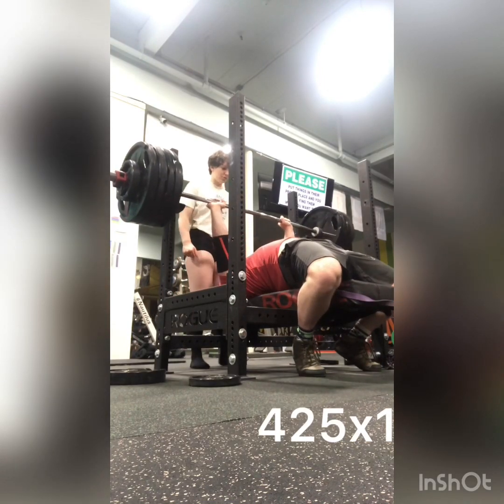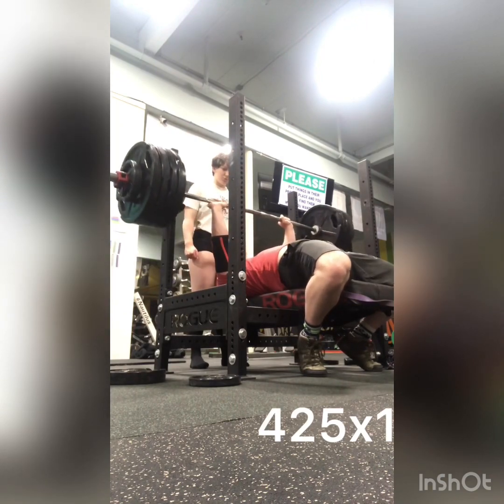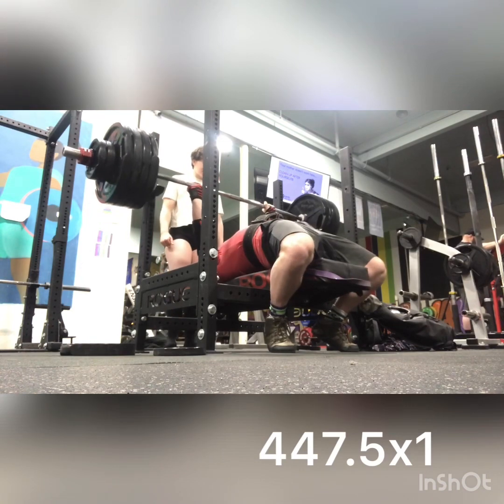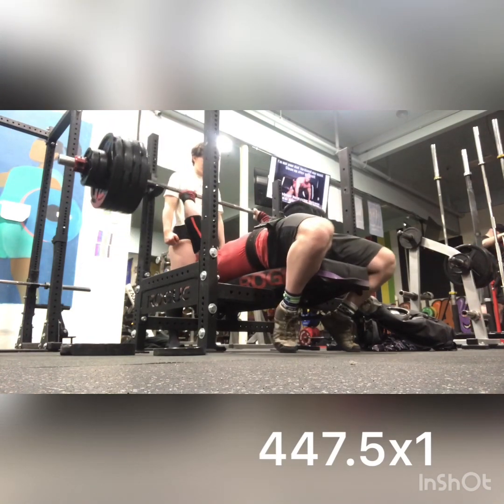I didn't remember to film most of my warm-ups and my generalized warm-up, but I remembered to film something. So here's my first warm-up at 425, and then I usually hit either some singles, doubles, or triples at my work weight before an AMRAP.